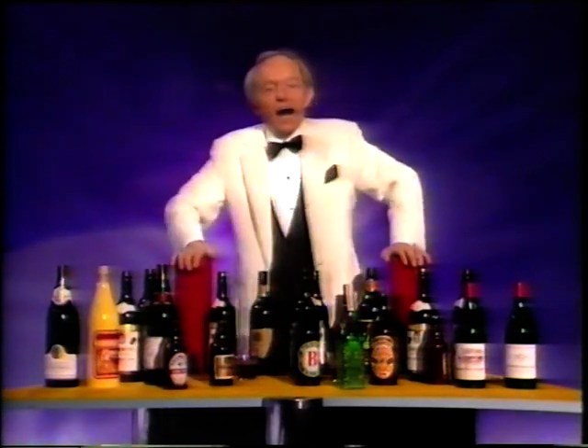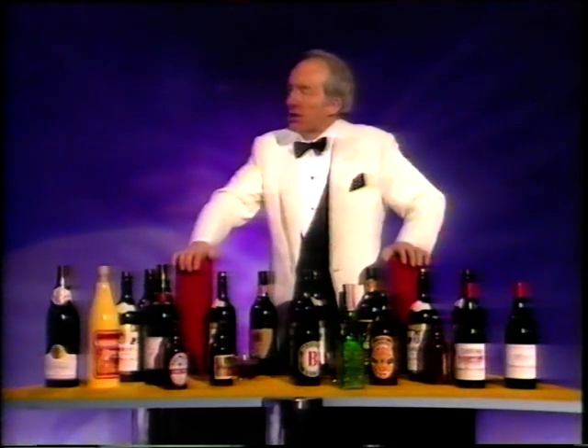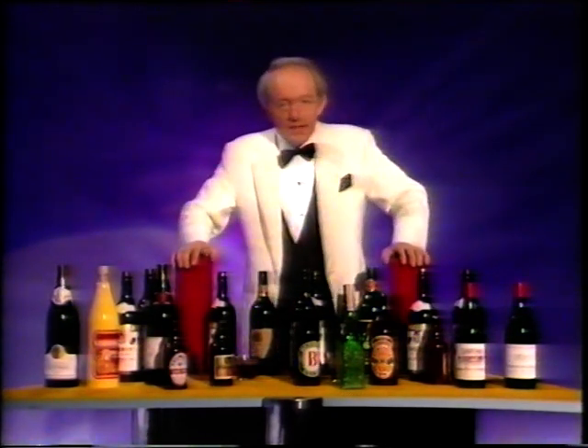Now, ladies and gentlemen, let's welcome my guest for tonight — a special guest indeed — because he's going to create another fabulous painting. Here he is, Denny Dent.